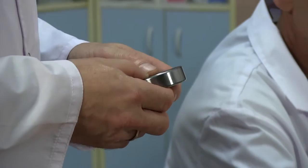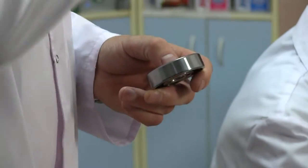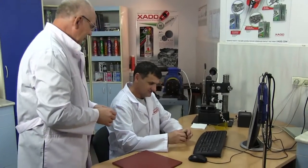Today we are going to test how Revitalizant works and show how it restores a bearing. We take regular but high-quality bearings made of strong tool steel.